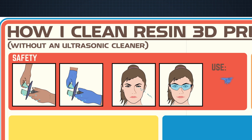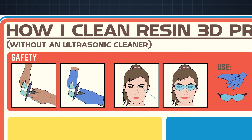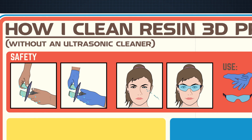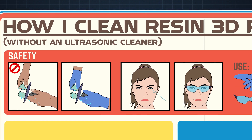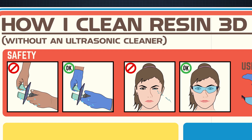Safety first. You'll want gloves and glasses. Removing parts and cleaning them is the most likely time for you to get resin somewhere you don't want it — like on your hands or in your eyes. It's common sense: wear protection.